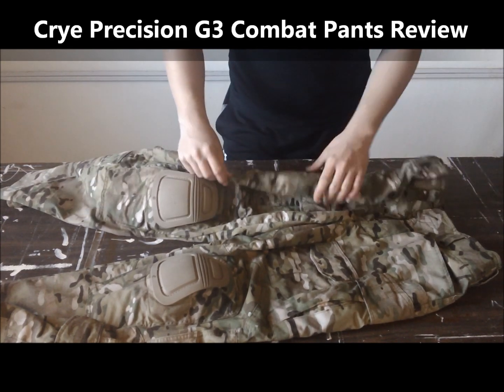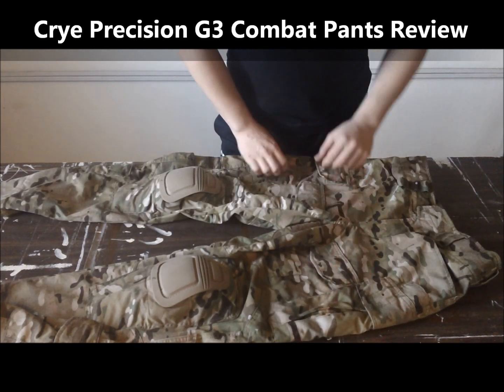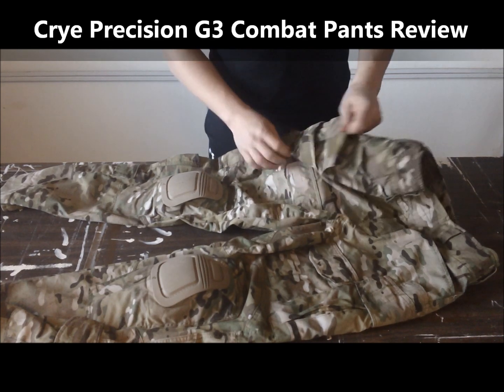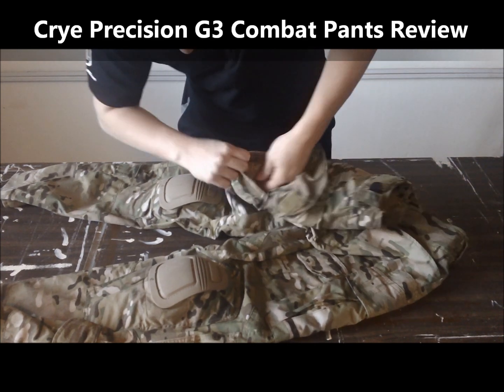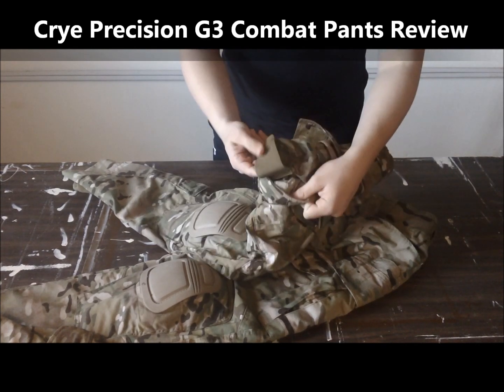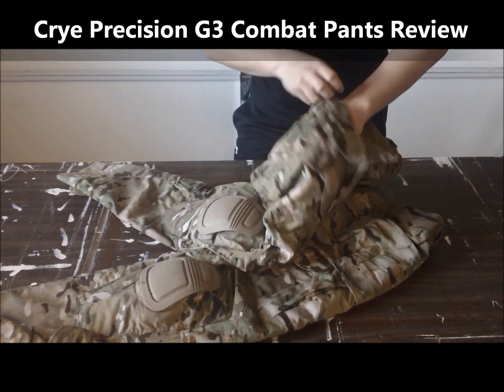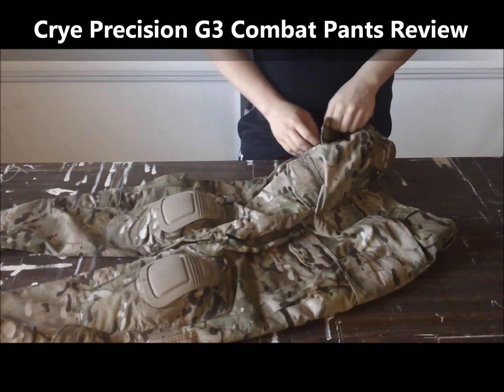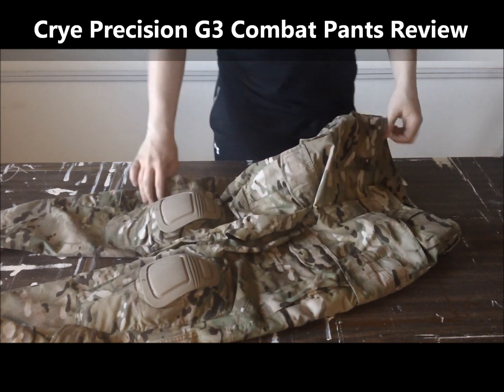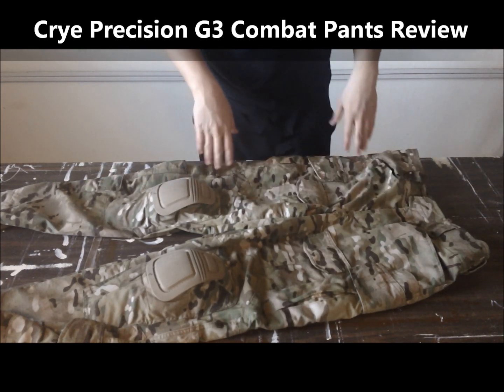Also, on these pants there are two cargo pockets on either side. They are really nice. There is an elastic strap inside the pocket — you can use it to retain mags. I used it to retain a mag the other day. It can hold water bottles and such.